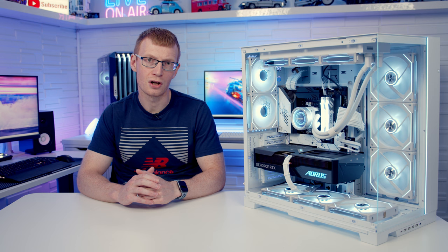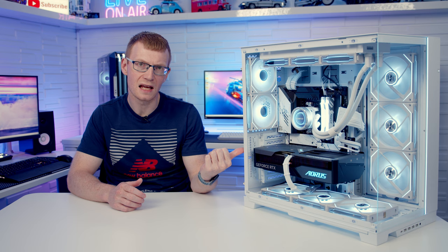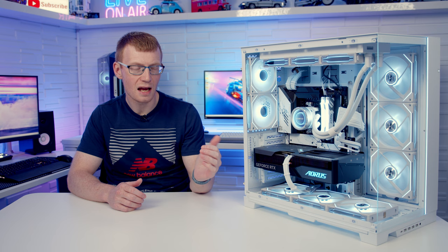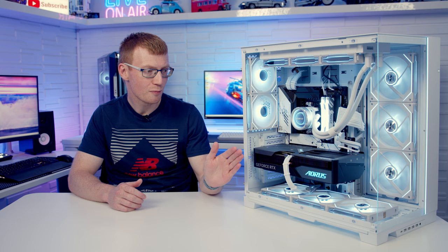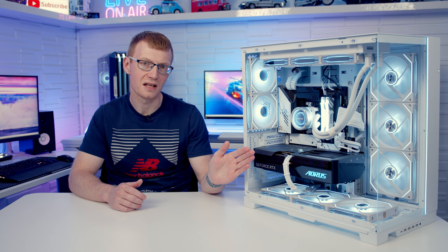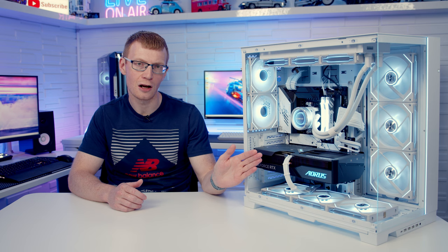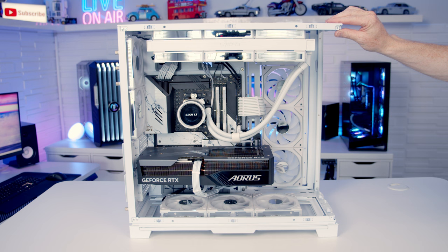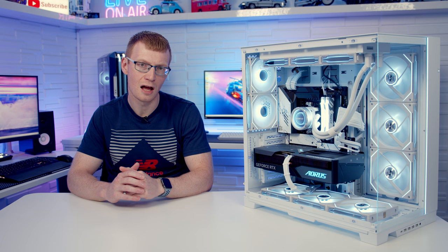Being such a big case, building in it was really straightforward, but there are a few tips to avoid problems. First, it's great that you can remove the front pillar, but Lian Li mention in the manual that you should put it back in when transporting the case. The advice here is to leave the pillar in and take it out at the last minute, just before putting the tempered glass panels back, because pressing on the case without the pillar during AIO installation could risk bending the case.